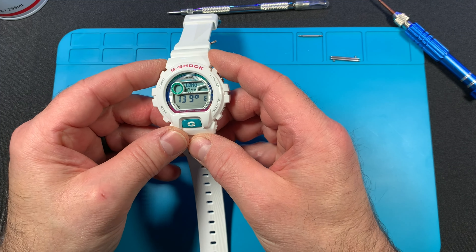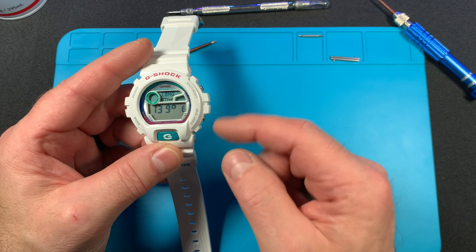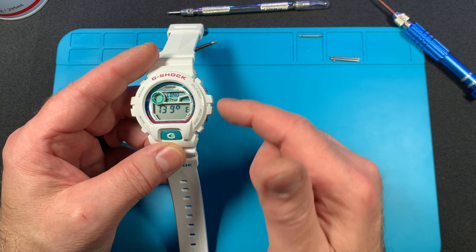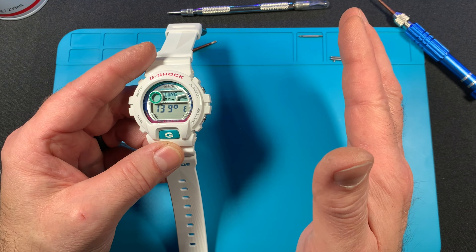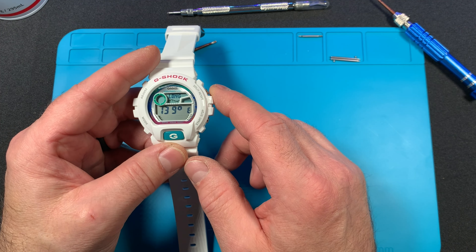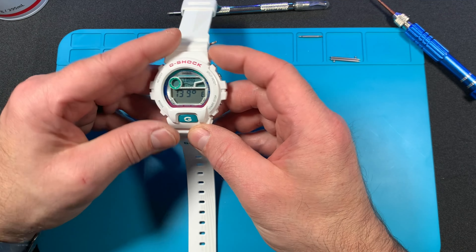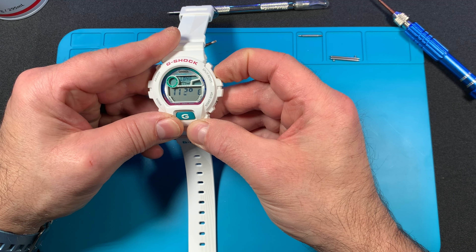Hitting adjust again pulls you into your latitude and longitude setting. You use the buttons to go through latitude and longitude — you can find yours online by searching Google with your city or town. Where I'm at in Virginia, it's 77 West longitude. We'll scroll through to 77 West. I'm going to put it on 77 and then change the East to West on the next button.